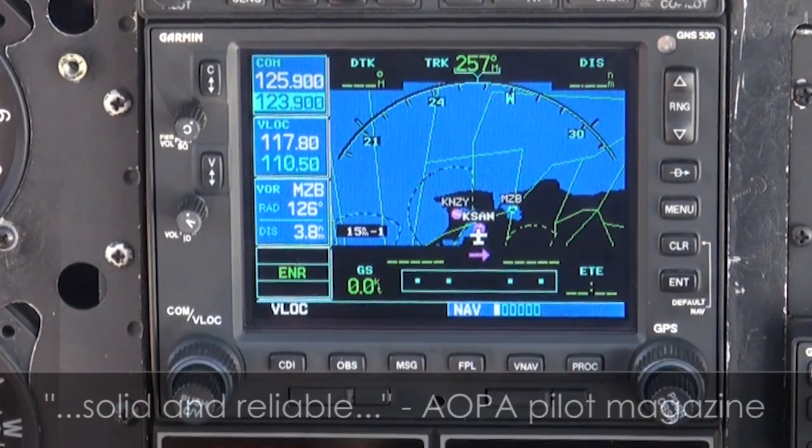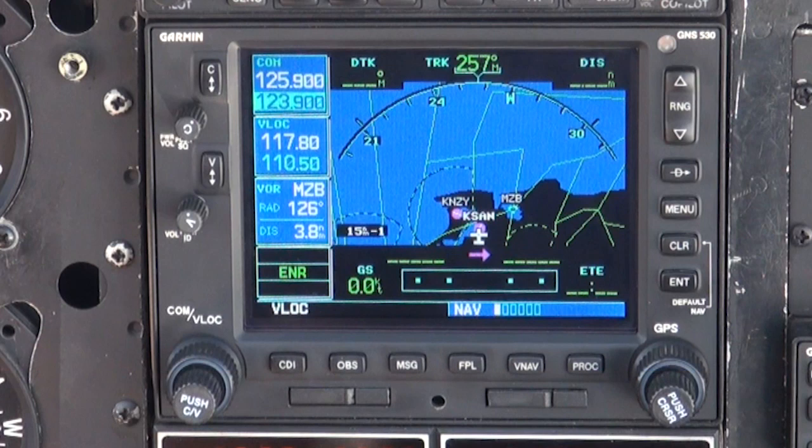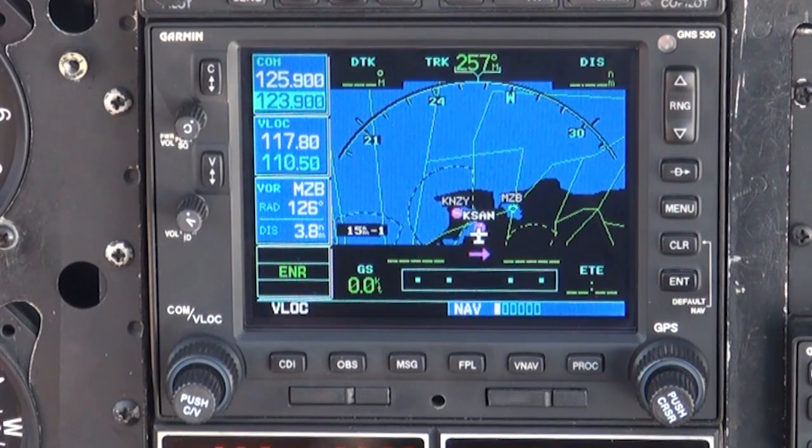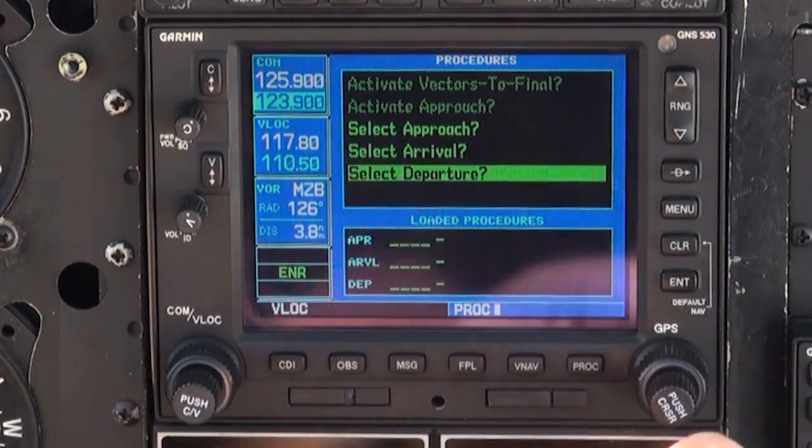Now it's time to set up our GPS to fly the clearance we received, including the POGI 2 SID, meaning Standard Instrument Departure. First, we'll press the PROC key, scroll down to select Departure, and press ENTER.